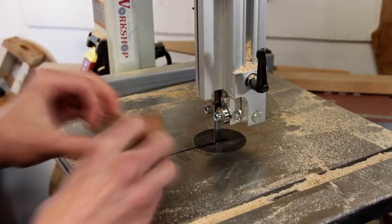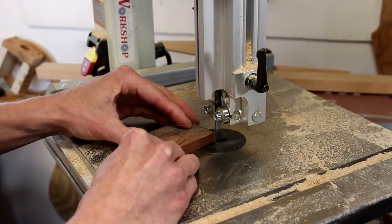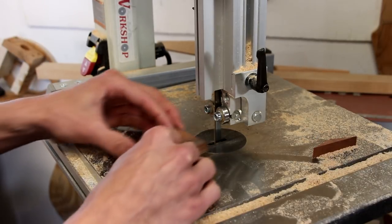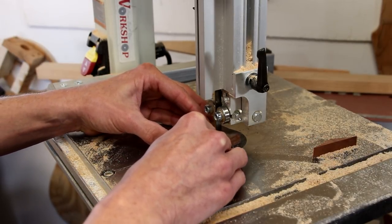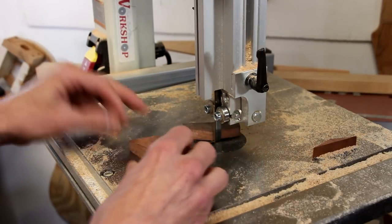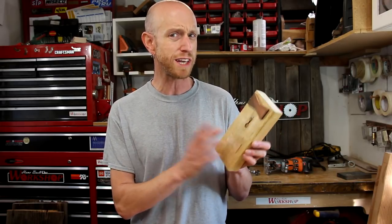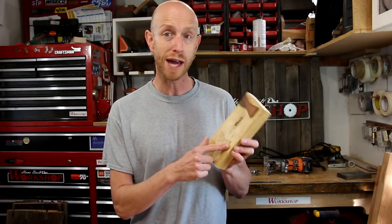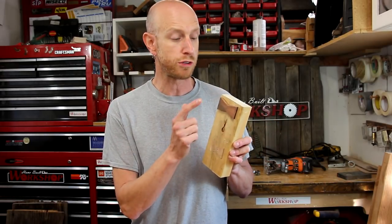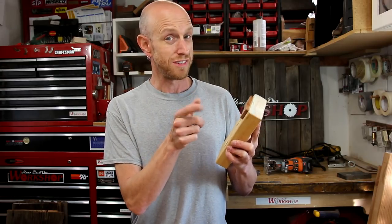I'm going to fix this crack by cutting out a bow tie out of some contrasting wood. I've done several test pieces already so I feel pretty confident this is going to go okay. I did one completely by hand using a chisel, and the method I'm going to use — which involves the router to remove most of the material — went a little bit better. Let's do this.